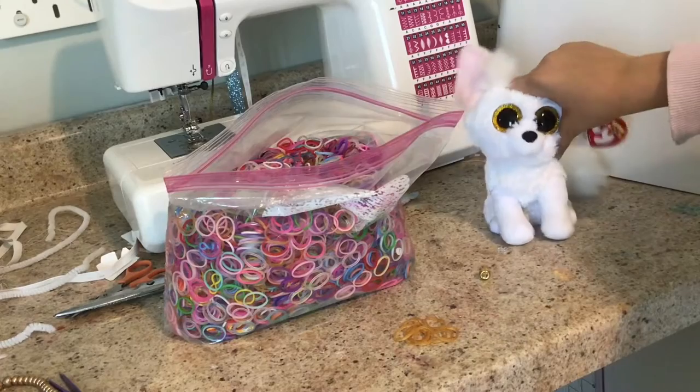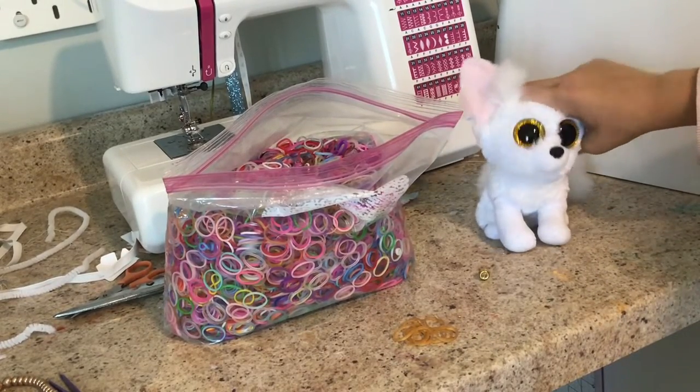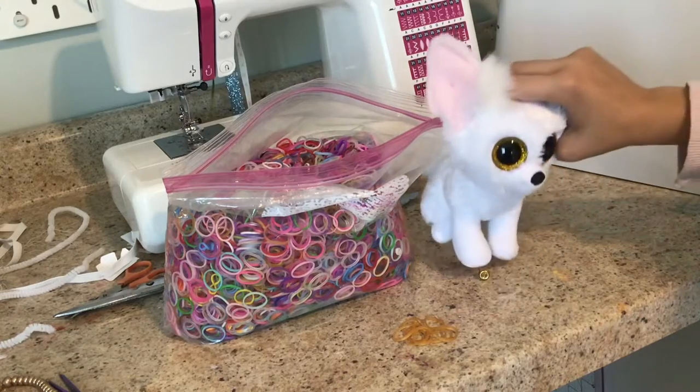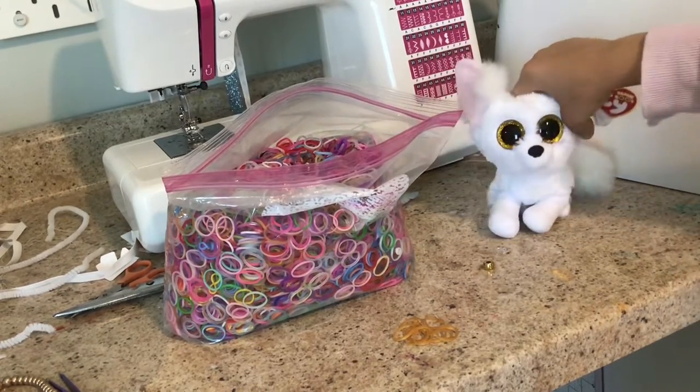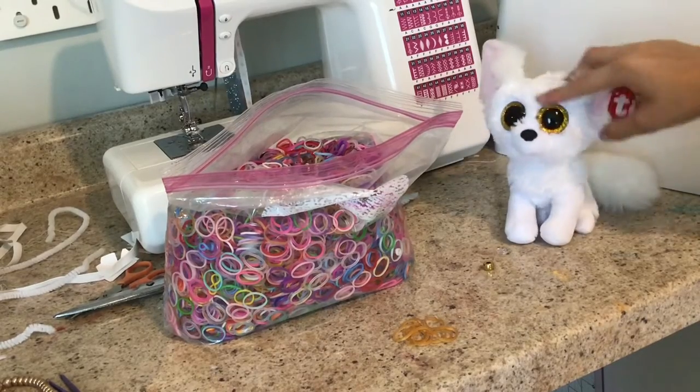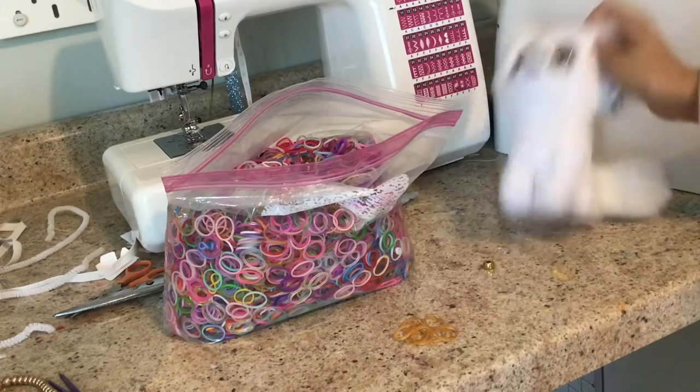Before I start telling you the steps, this is not for necklaces with the beads, because I just do not want to make those and they just take a long time. So, I'm just going to be making one of these. So, let's get to the steps.